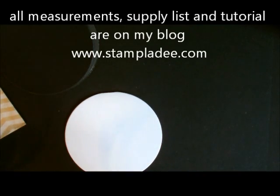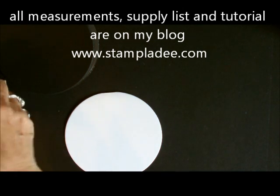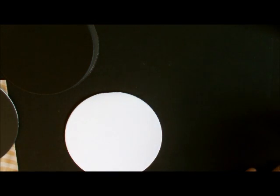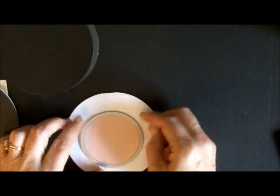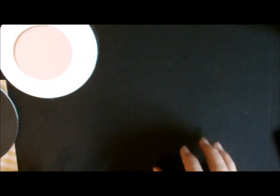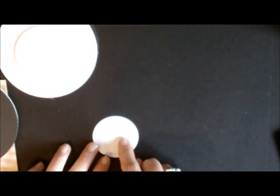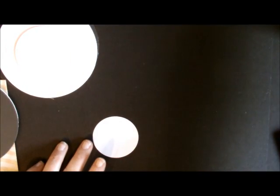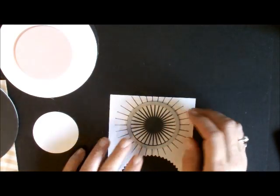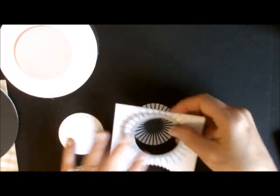The next thing I did was I cut out my blushing bride piece — that was the fifth from the middle — and I used this framelit right here, the fifth from the middle. Then I cut out one of these center pieces. You can cut out one or two of them. What I did with the second one was I stamped my stamp first and then cut it out after I stamped it, but you could actually cut it out ahead of time and then stamp it after.